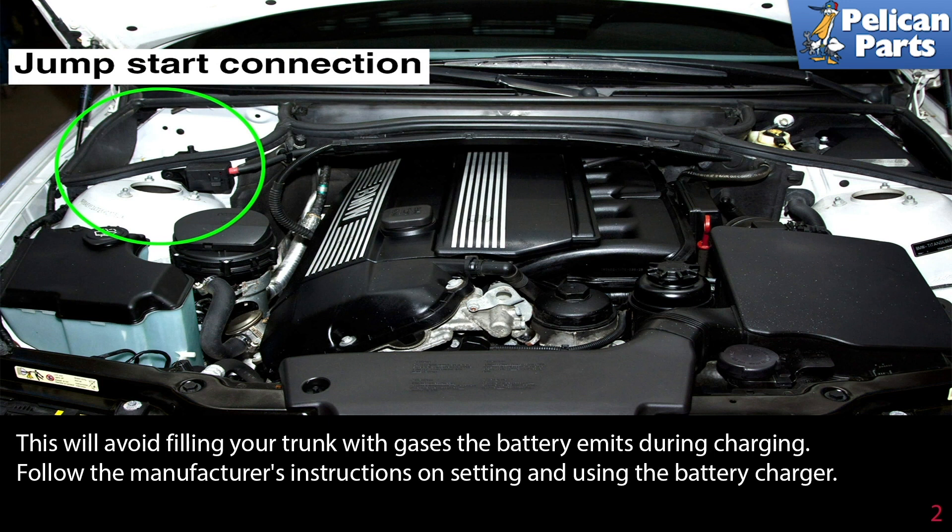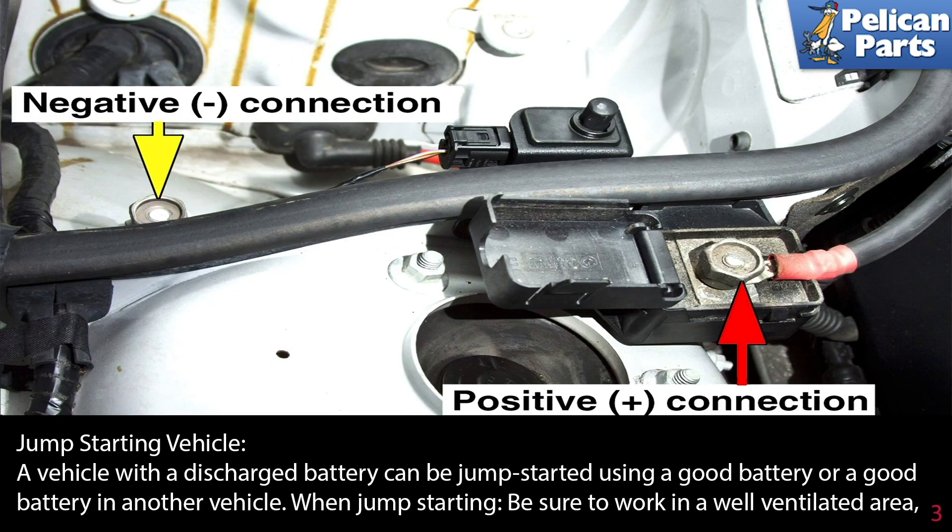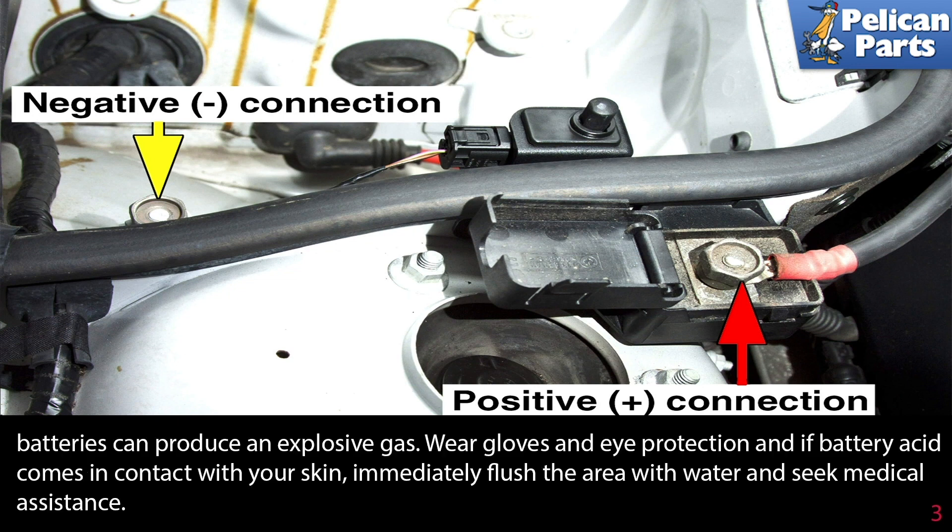Removing the battery will avoid filling your trunk with gases the battery emits during charging. Follow the manufacturer's instructions on setting and using the battery charger. A vehicle with a discharged battery can be jump-started using a good battery or a good battery in another vehicle. When jump-starting, be sure to work in a well-ventilated area, as batteries can produce an explosive gas.